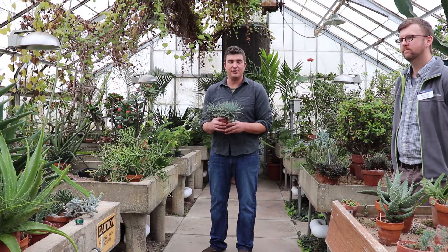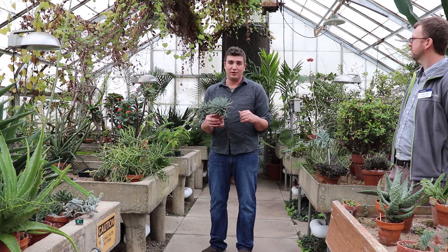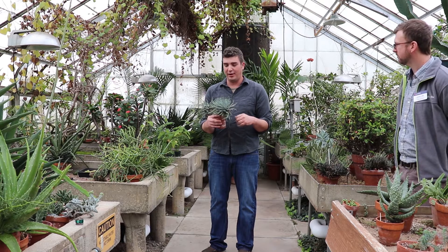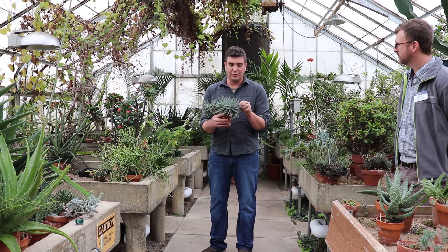All these succulent plants you basically want to leave them dry in the winter for about two weeks, depending on how much light they're getting. They handle drought very, very well.